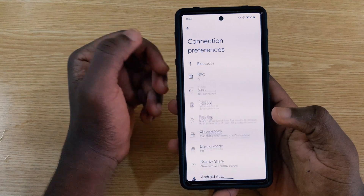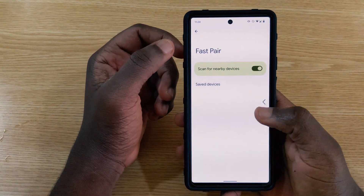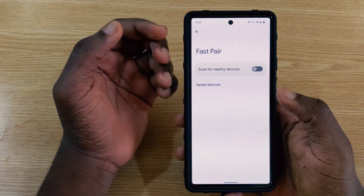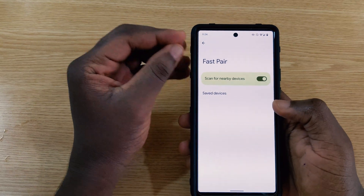Fast Pair, which was announced at Google I/O, is now visible in the settings. However, when you tap the toggle and come back, it turns itself off. This feature will allow pairing many devices easily and is expected to be one of the big changes in Android 13, likely fully enabled in a future update.